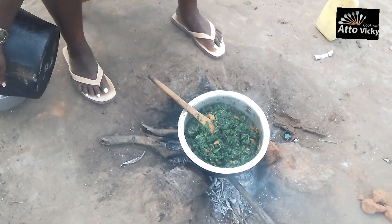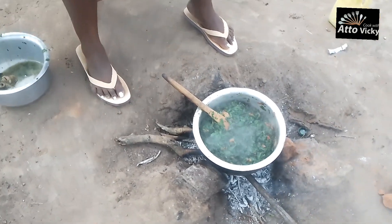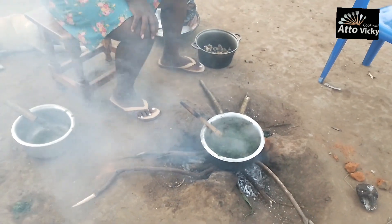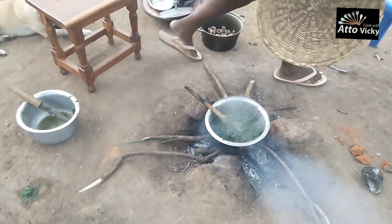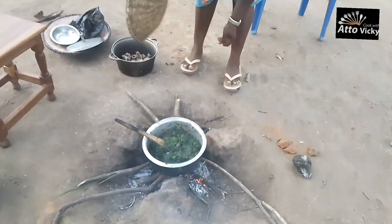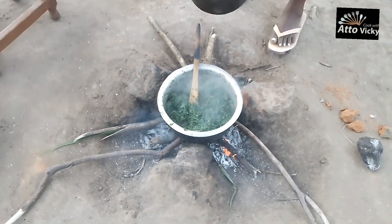My battery was going low, that's why I didn't show you guys all the other parts, but I made sure I showed you the important parts. After frying, it cooked for a few more minutes. My fire had gone out so I had to blow it using the wind.